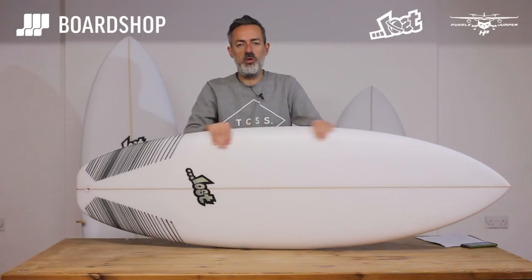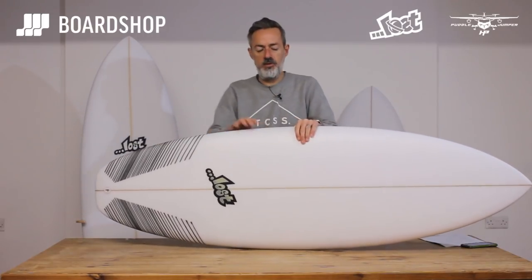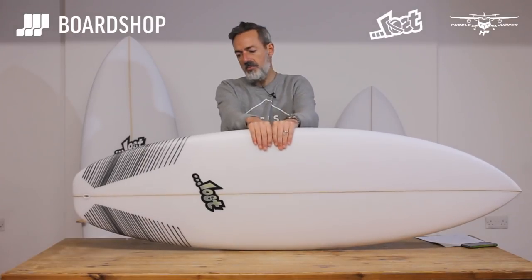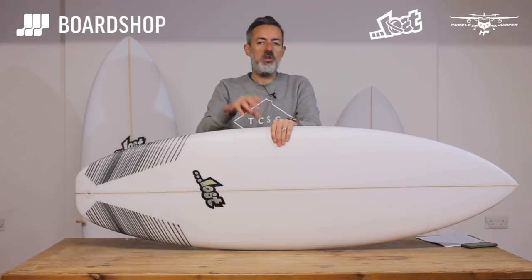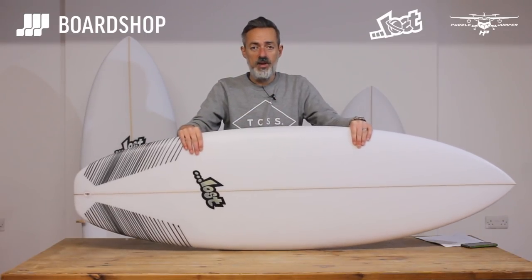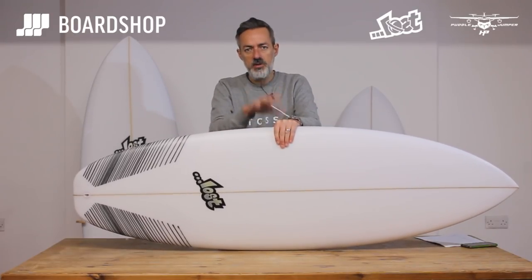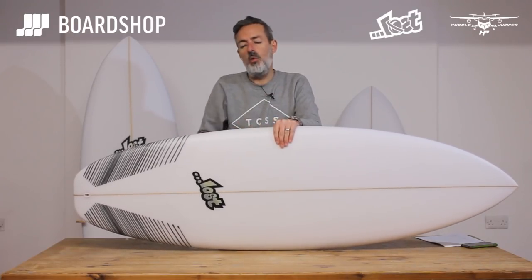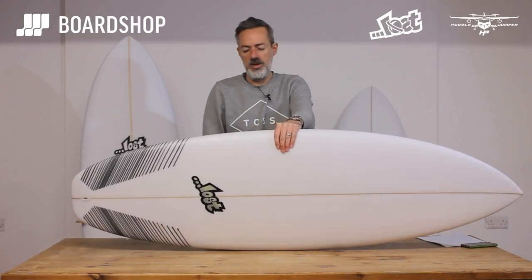Based on the original Squashtail Puddle Jumper — you'll also be aware of the Round Pin Puddle Jumper — this is a slimmed down, skinnied out, less volume model that is designed to give you more performance. It still has the attributes of wave catching, good paddle power, and will go in less than perfect conditions, but it's all about having a surfboard that's a bit more precise, a bit more performance orientated.